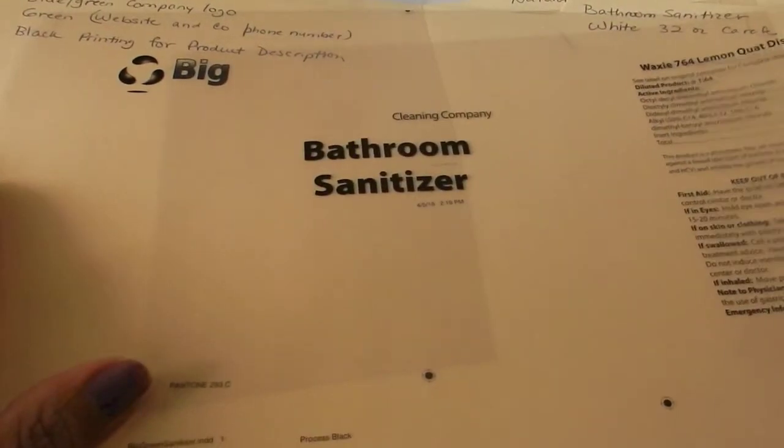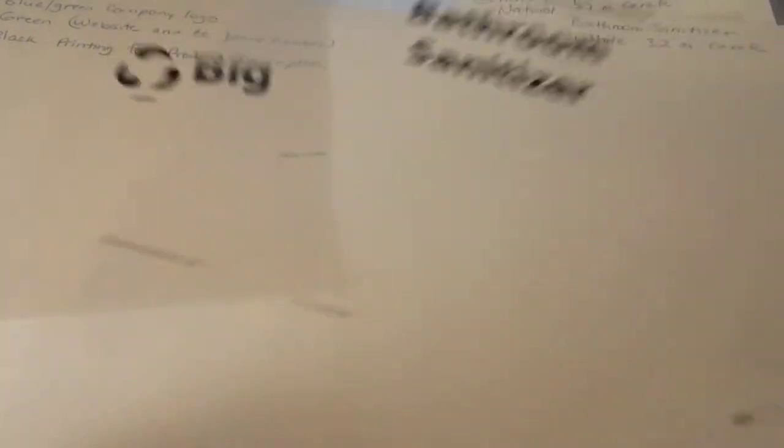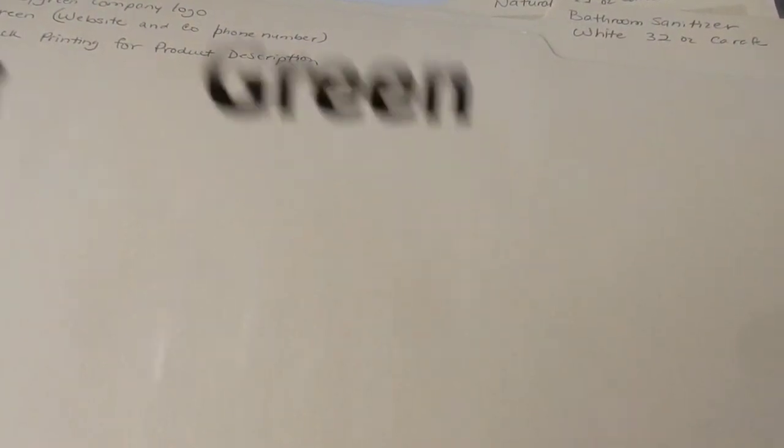So the films came and I'm just going over them. This is what they look like — like overhead transparencies. I have to know what color each one is going to be. This is just the logo, versus the other one with the company, versus the other one with the company information.